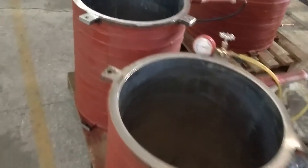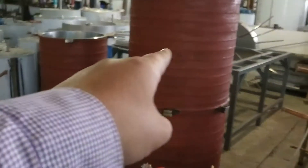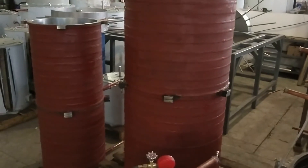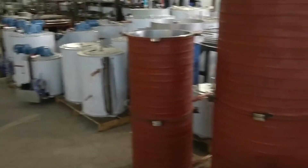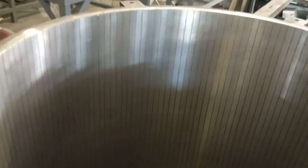This is a fresh water evaporator, five-ton per day. This is the seawater side — seawater pipe — but you can see the inside is made of stainless steel 316.